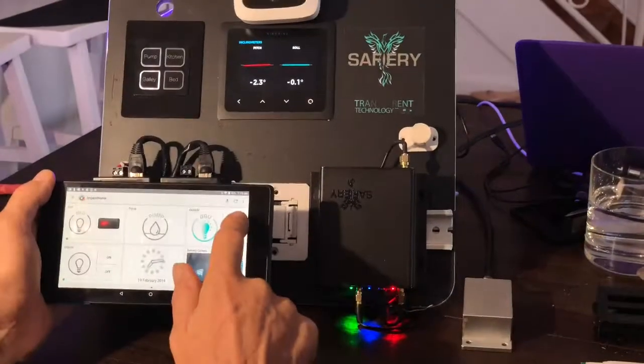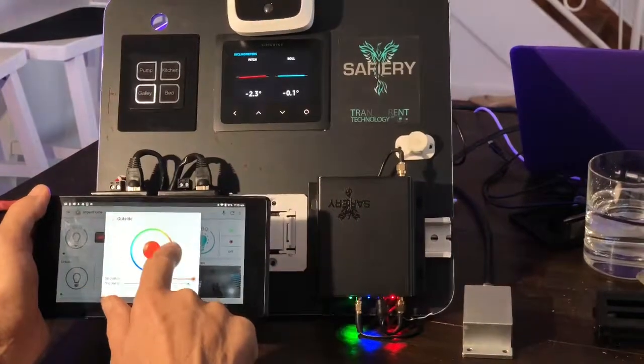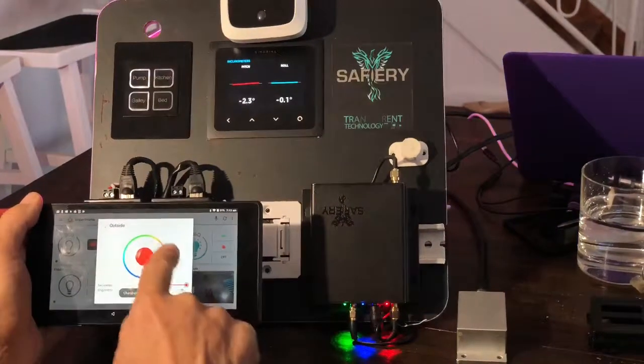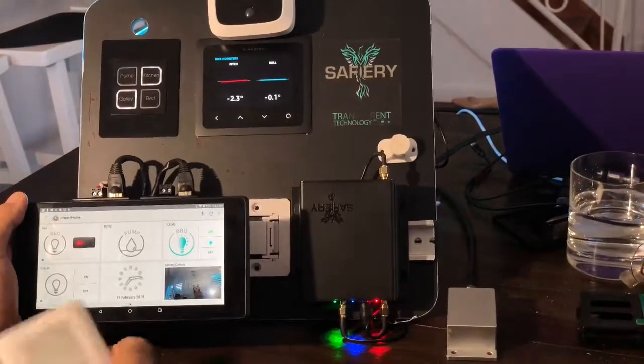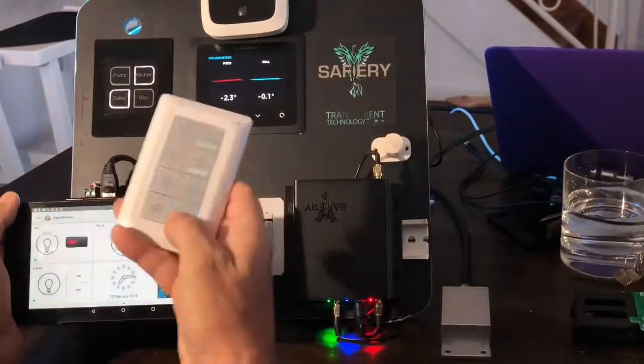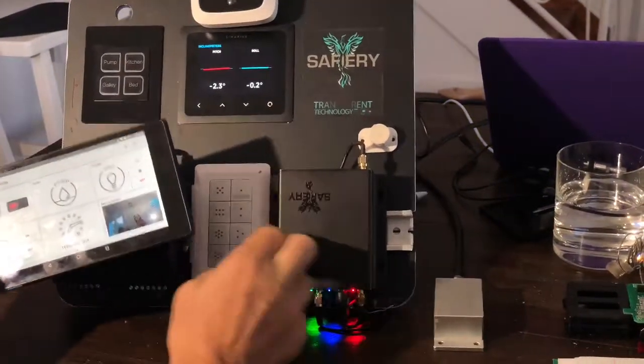And if I actually go to the app here, we can also manually change the colour as well. So you can see I've changed that a couple of times on there. And then this last button here turns everything off — everything's going to be turned off. That just goes back into there.